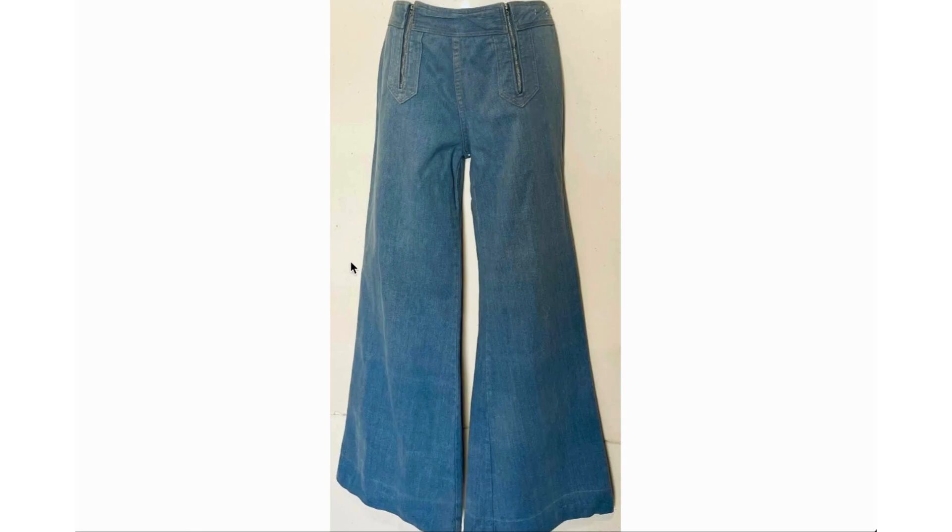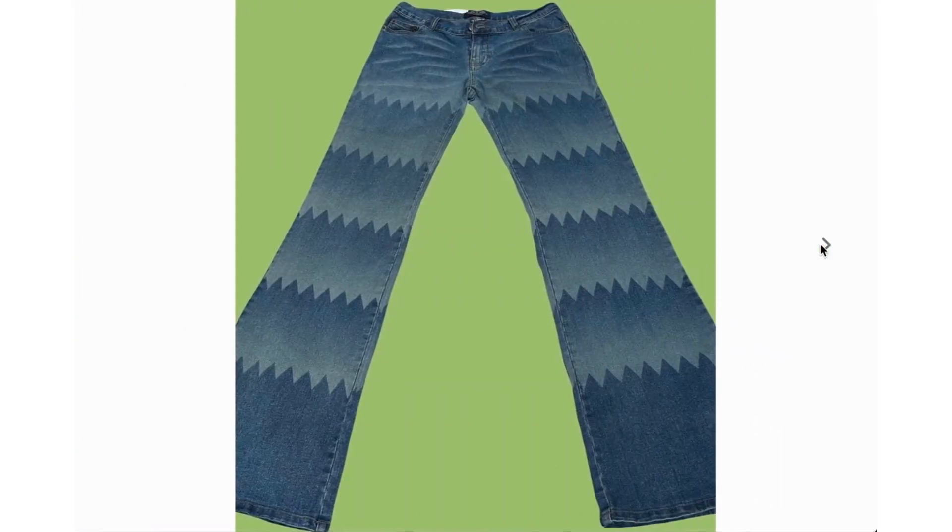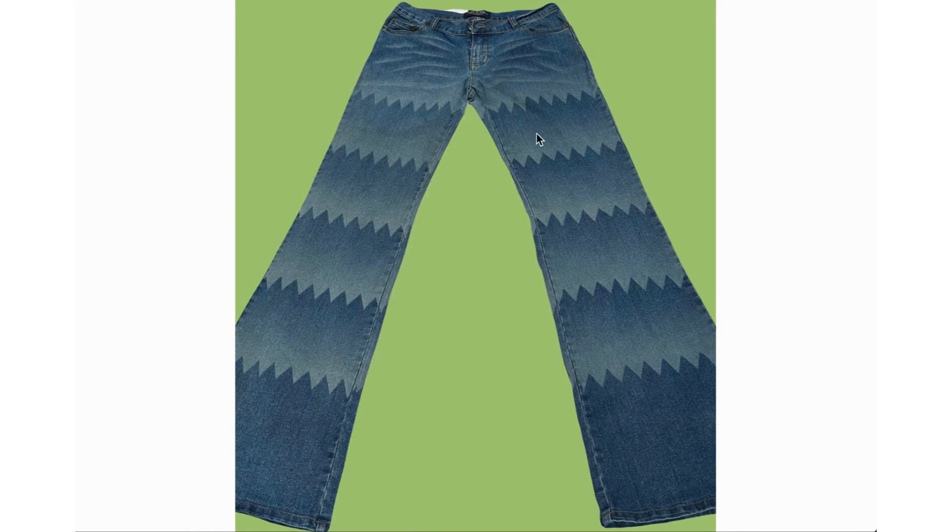This one is fun because you have zippers used as a decorative piece rather than a functional one. I think this effect was achieved by bleaching some of the fabric using a template to get that toothy zigzag effect.